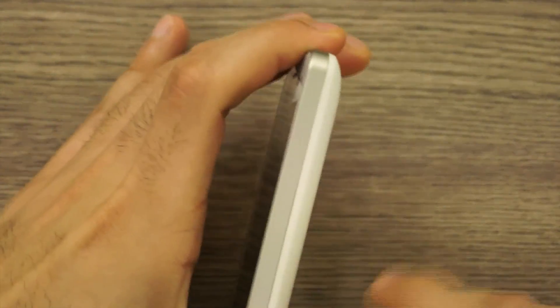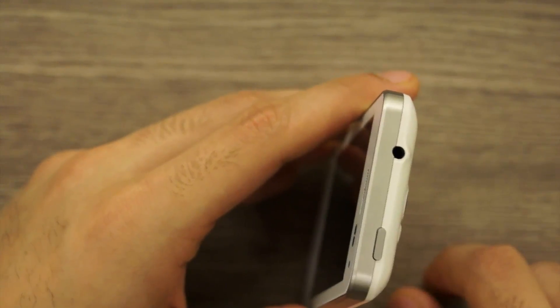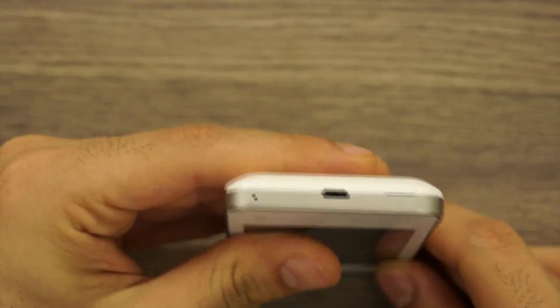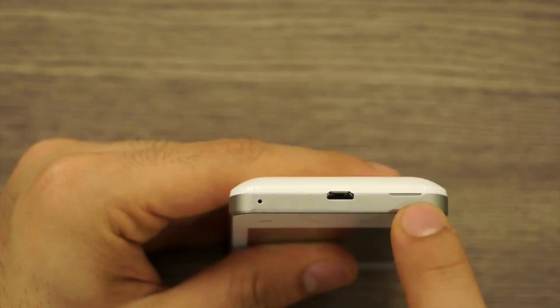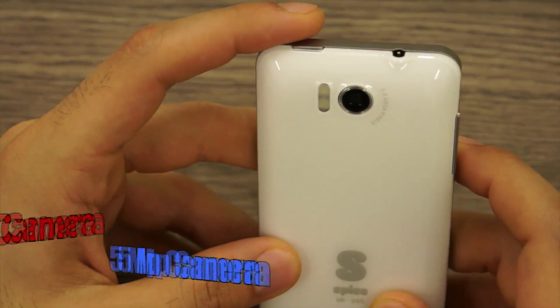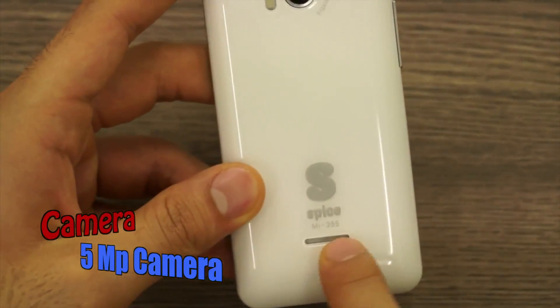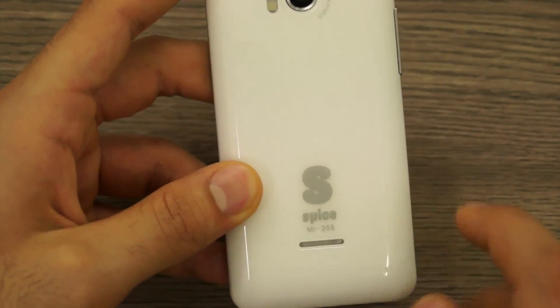On the right side there is nothing. On the top you have a power/lock button and a 3.5mm headphone jack. On the left is the volume rocker. On the bottom there's a micro USB charging and data syncing port, a microphone pinhole, and a tab to remove the back cover. On the back is a 5 megapixel camera with dual LED flash, the SPICE logo, MI355 branding, and the speakerphone.